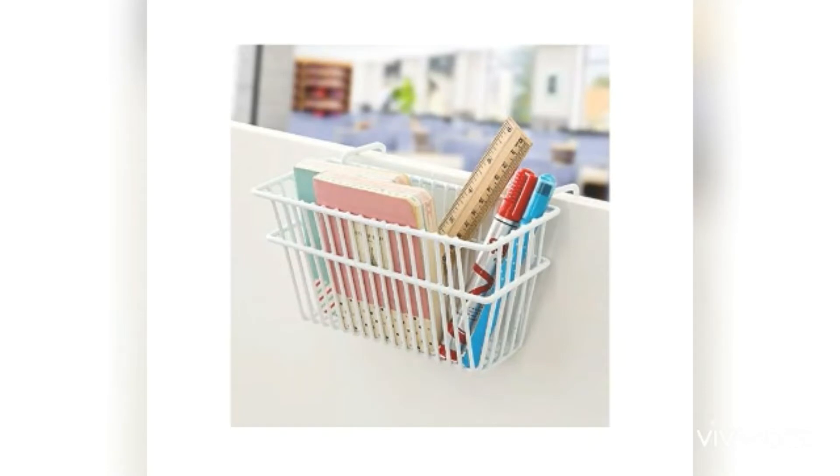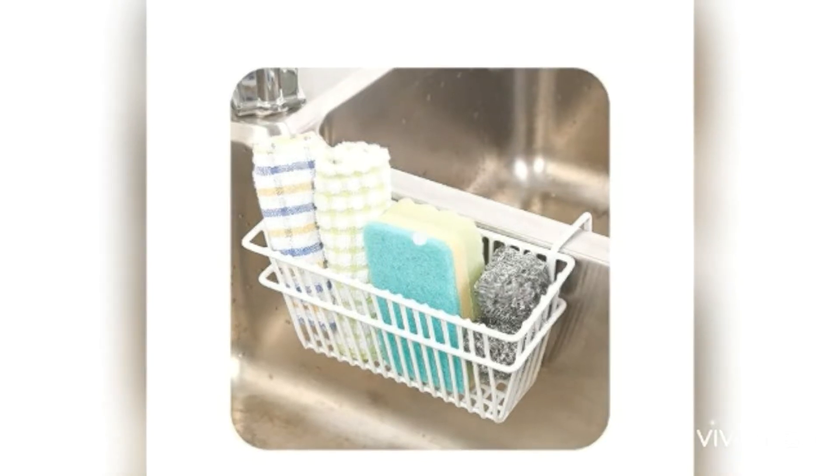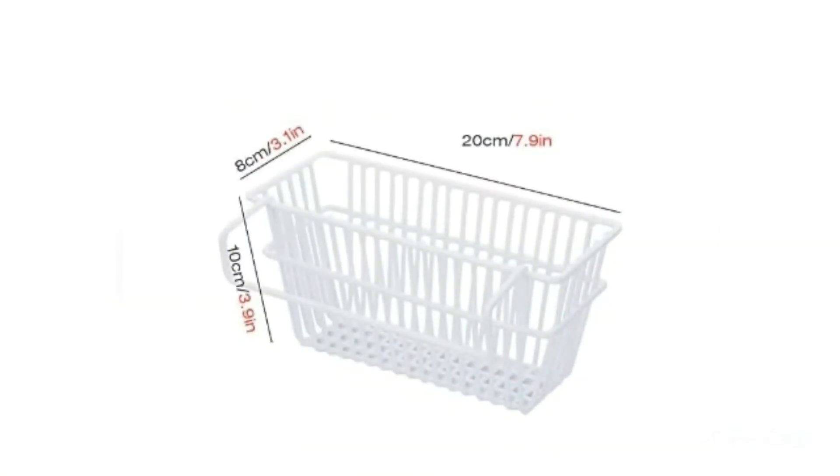Next, we have a multi-functional storage box. This is a large length and width. We will place it in the kitchen.